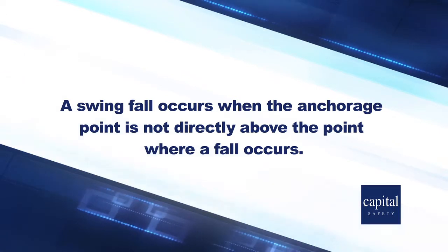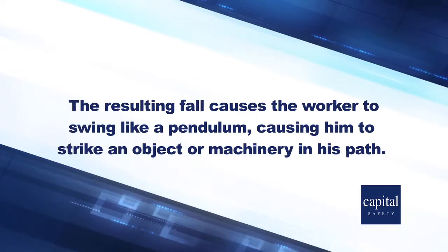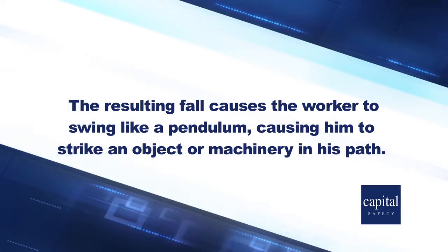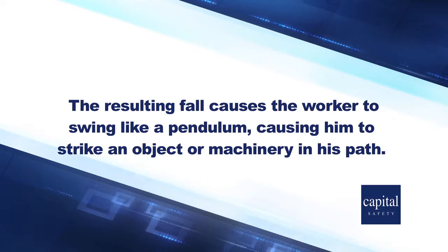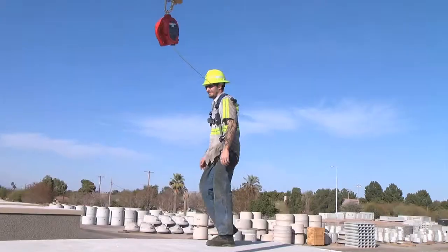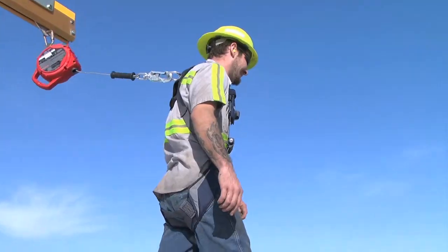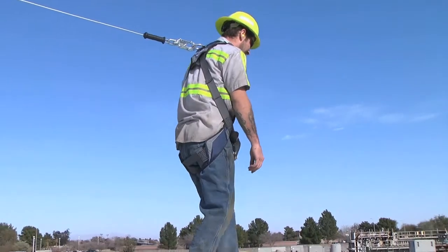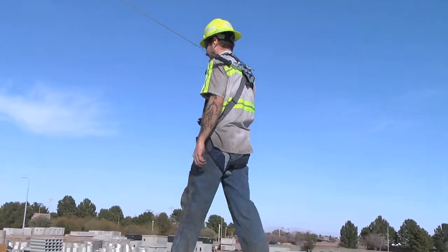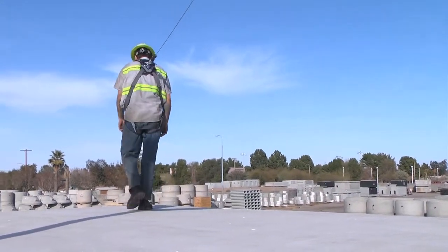Failure to keep within the safe working radius could result in a potentially dangerous swing fall hazard. A swing fall occurs when the anchorage point is not directly above the point where a fall occurs. The resulting fall causes the worker to swing like a pendulum, causing him to strike an object or machinery in his path. This type of fall can be potentially fatal. You can minimize swing falls by working as close to the anchorage point as possible, and by using a self-retracting lifeline or other variable length connecting subsystem that prevents workers from stepping out of the safe working area.